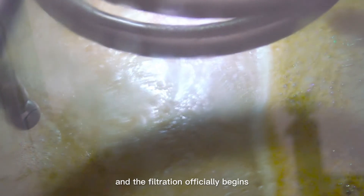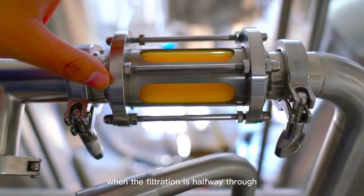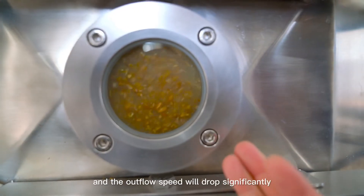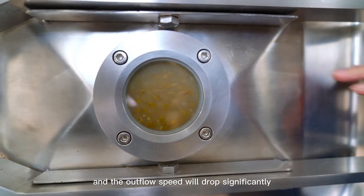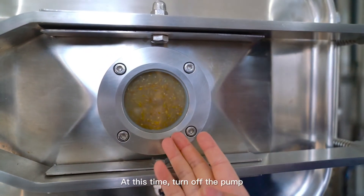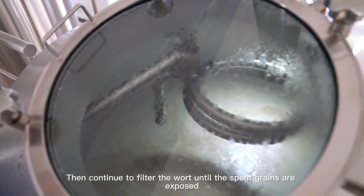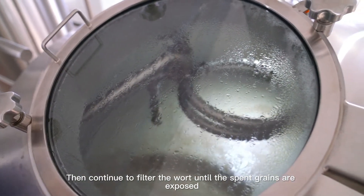Generally, when the filtration is halfway through, the spent grains bed will become tighter, resistance will increase, and the outflow speed will drop significantly. At this time, turn off the pump and turn on the rake motor slowly to loosen the spent grains bed, then continue to filter the wort until the spent grains are exposed.